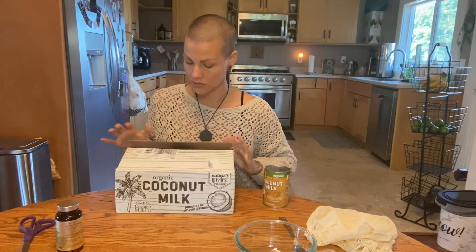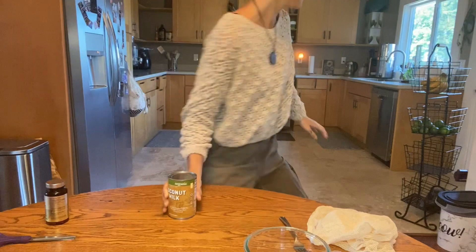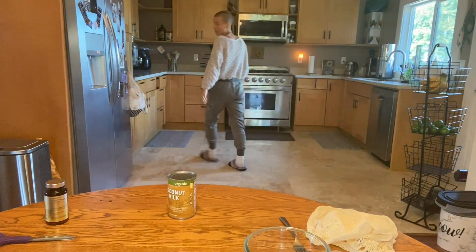I actually just ordered this box off of Amazon. Something to look out for when you are getting canned food in general is that you want to make sure that there's no BPA in it. That's one thing that I look for — also organic. Not everybody cares about organic. You're also going to need a can opener.